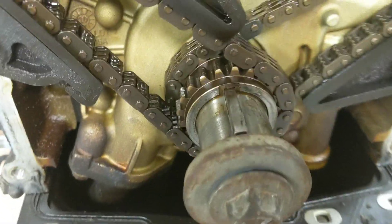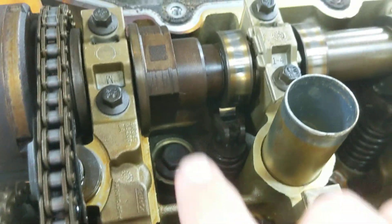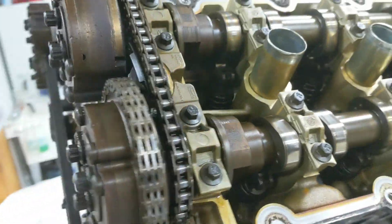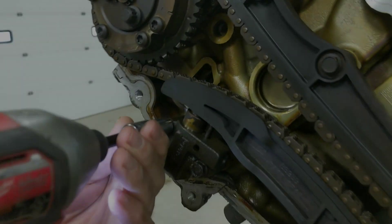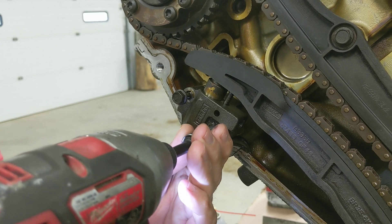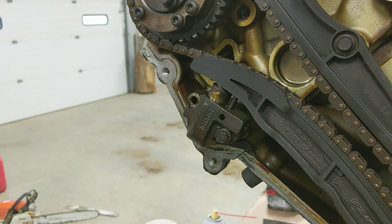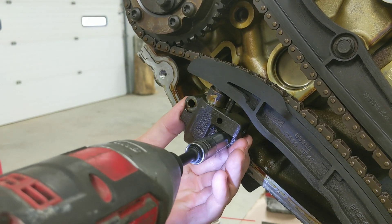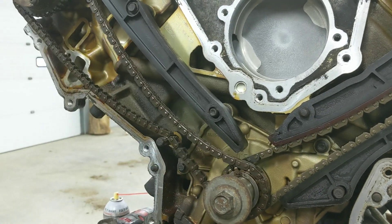The first thing you want to do is rotate the crank over until the keyway is at 12 o'clock. Make sure your data matrix marks right here and right here are both facing up. If not, rotate it over an entire 360 degrees once more. Next, take the passenger side tensioner off, then take the guide off the little dowel.